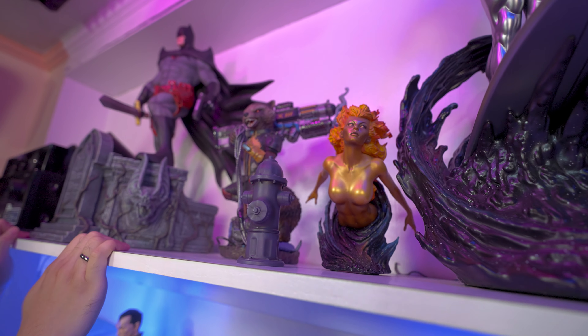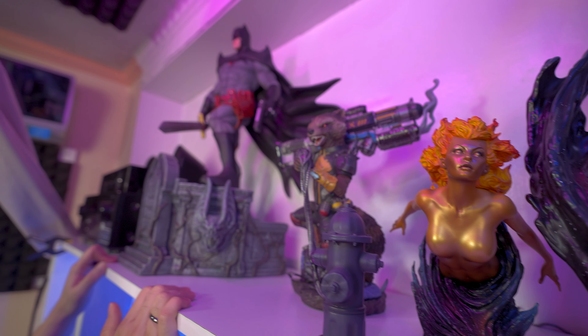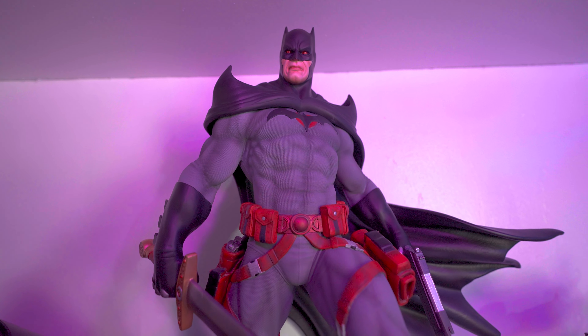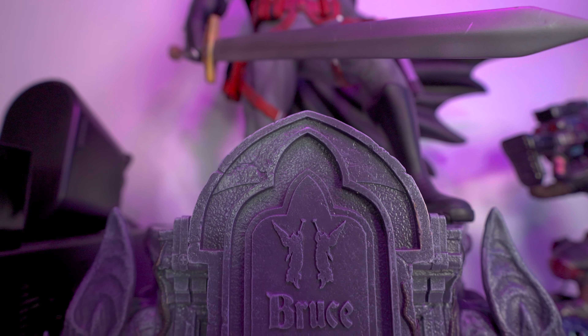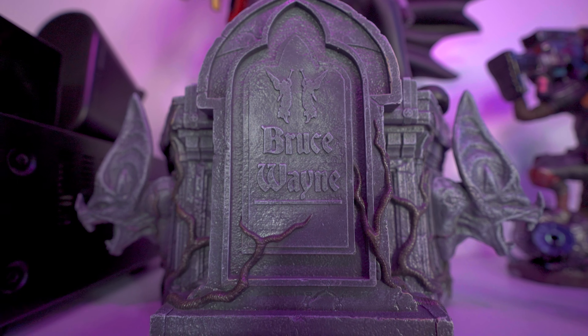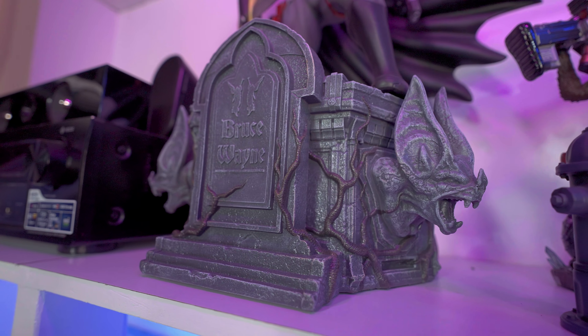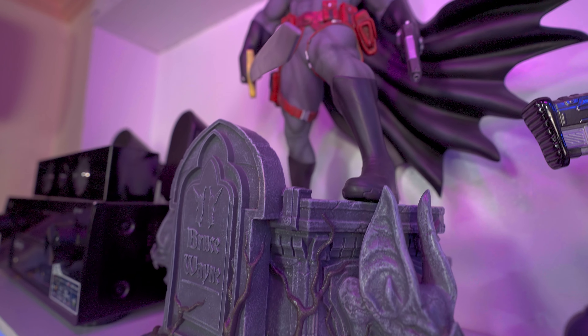Next is a custom Iron Man — this is the Mark V from the Iron Man 2 movie. I really love this one, the paint is actually spot on and it's very similar to the Iron Studios Iron Man. No regrets purchasing this one. I am currently displaying the damaged version and the clean version is on its stand.